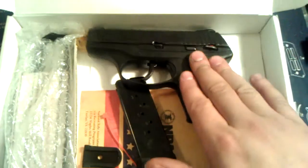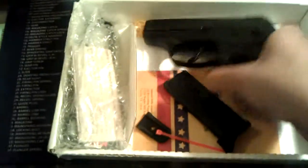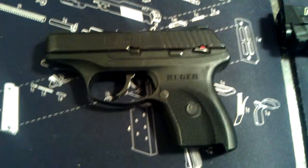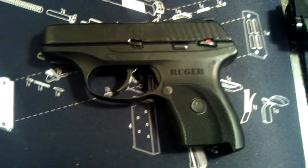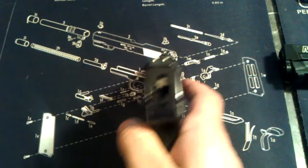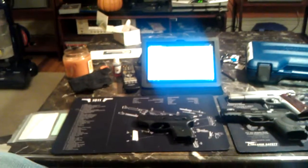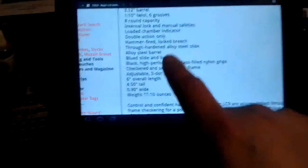This is what it comes with: the gun and a 7-round magazine, plus this holster which I obviously use. Springfield comes in a nice little box; this comes in a cardboard box — not really anything too fancy. I'll show you this little guy. This is a Ruger LC9, 9 millimeter. Pretty sweet gun, it's really thin. Three dot sights. I've got some specs for it — I'll just read them off from this tablet over here.